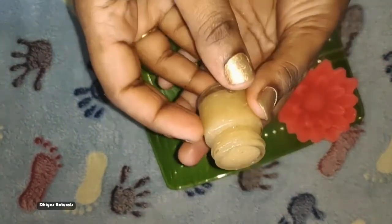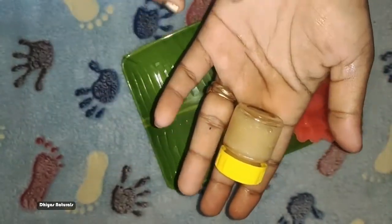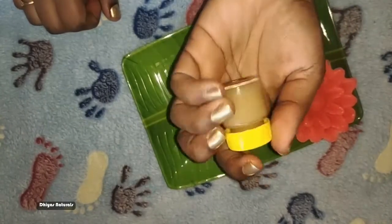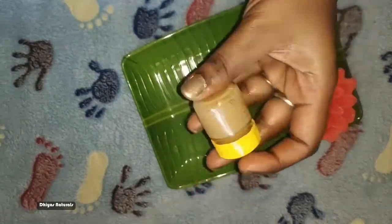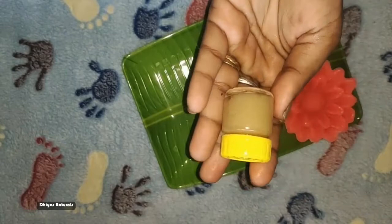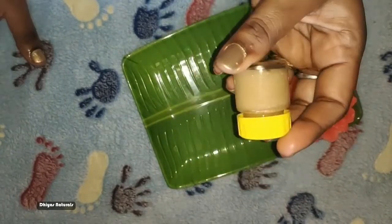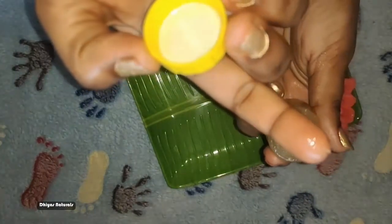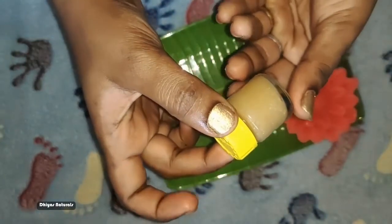Pour it out of the container. We will close it and prepare it. We will use it on our lips to make a daily lip scrub.